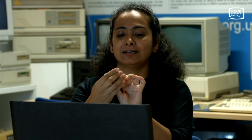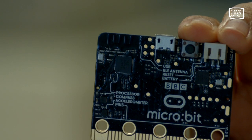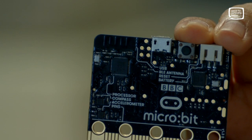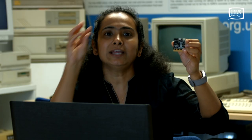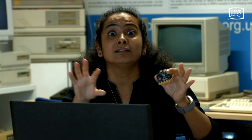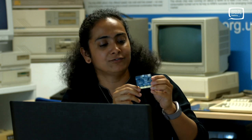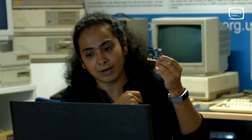How does this all happen? What makes the magic happen? It's the chip on the back — you should be able to see it says processor — which is the brains of this computer. All the instructions that you give to the micro:bit are decoded here, and then it lets you control the different tools on the micro:bit.